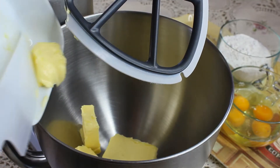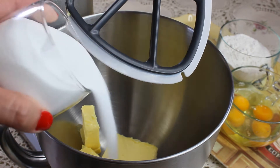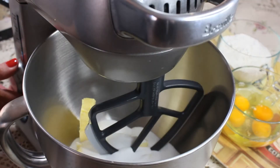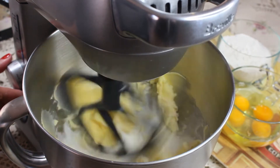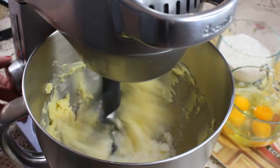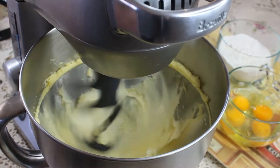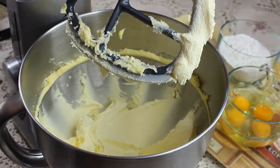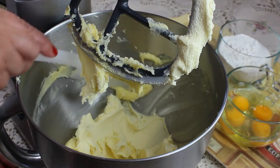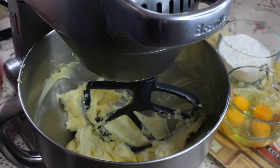In a stand mixer or hand mixer, put your butter and sugar in and start beating on medium to high speed until it turns pale yellow — that process usually takes about three to four minutes. This first step in making a good sponge cake is very important. You need to get your butter very creamy.